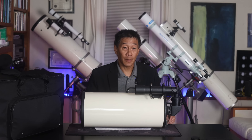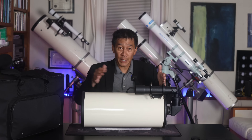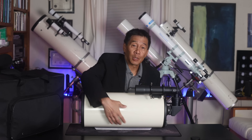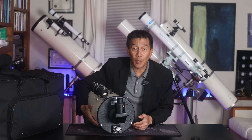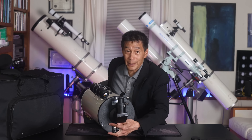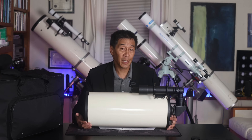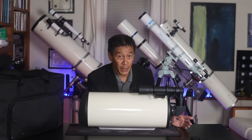Another disadvantage of the Maksutov is its relatively long cool-down time. You've got two big hunks of glass in the front and back, and as a result, Maksutovs can be a little heavy. This particular model has a small cooling fan in the back that you can attach a 12-volt power supply to and evacuate the air before use. I was diligent about setting it outside a couple of hours before use and never even bothered to use the cooling fan myself.